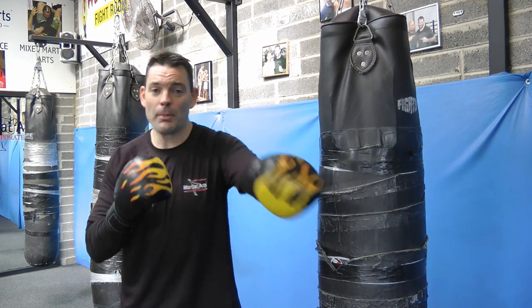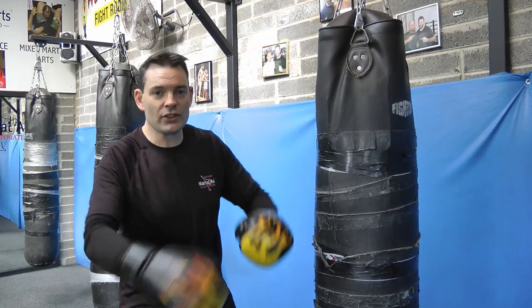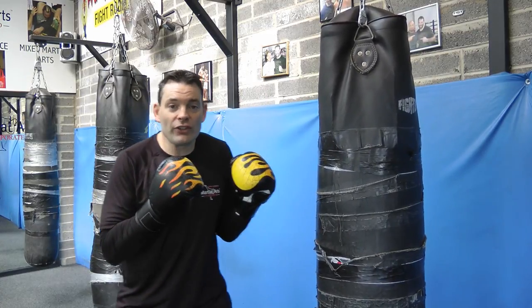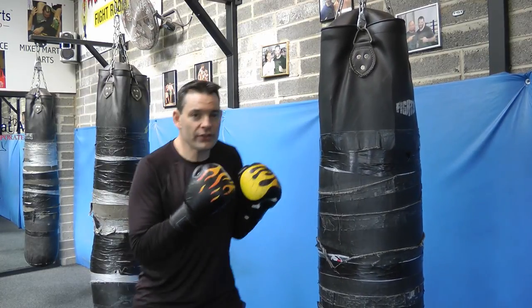Moving isn't just for the sake of moving — you are moving to avoid getting hit. Half of fighting is about not getting hit. Half of fighting is about punching and kicking your opponent, and the other half is about not letting them punch and kick you. So make sure there's footwork. Don't try to overthink it — just shuffle, nice and relaxed, moving around naturally.